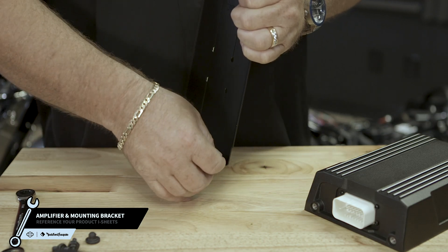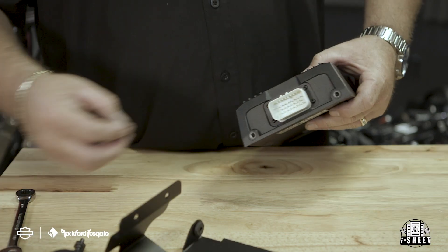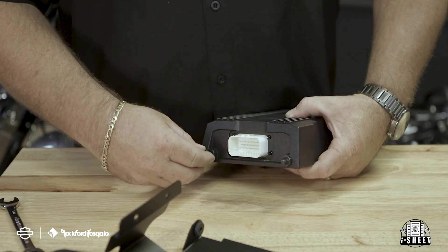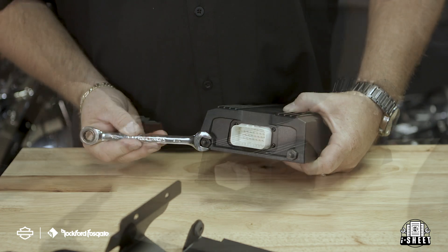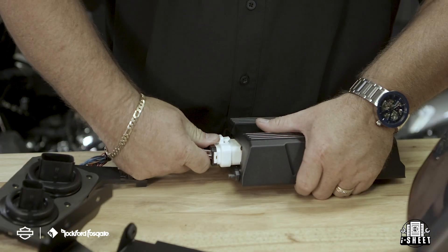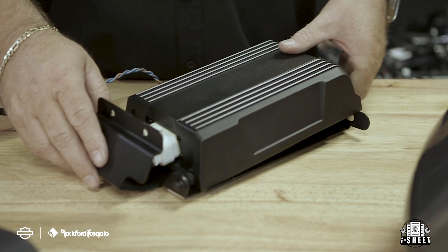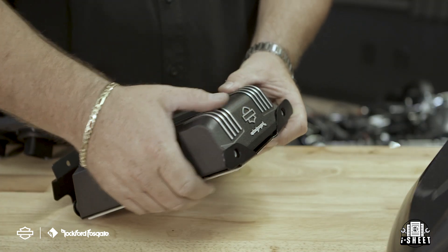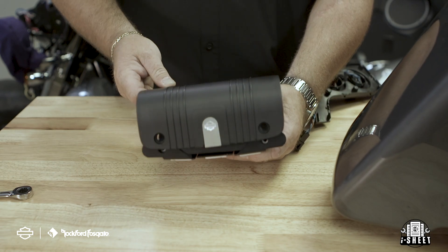Move to the amplifier and mounting brackets. Start by attaching the two provided rubber grommets on the bracket, and then attach the two stud pins on the amplifier on the harness plug side. Now let's connect your bulkhead. Slide the stud pins on the amplifier into the rubber grommets on the bracket and lock the amplifier in place. After that's done, attach the amplifier cover, securing it with the two provided bolts, and then clip on your wiring harness cover.